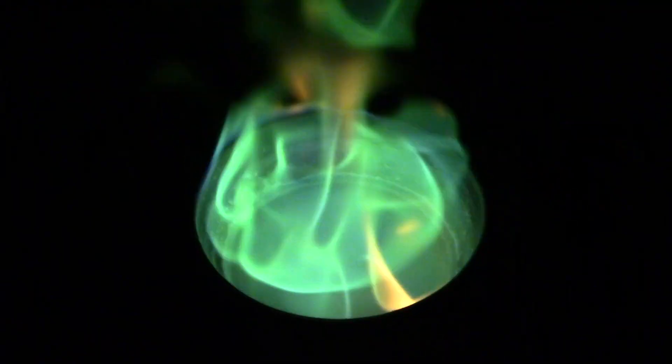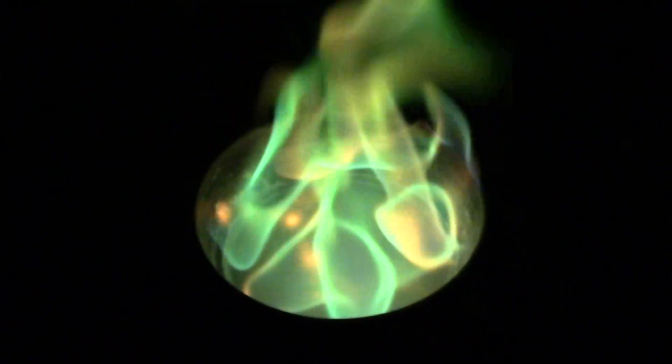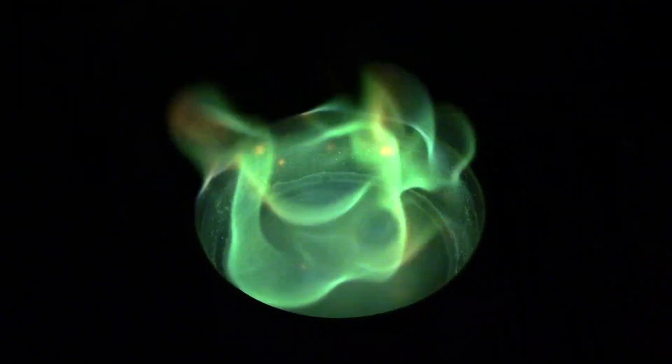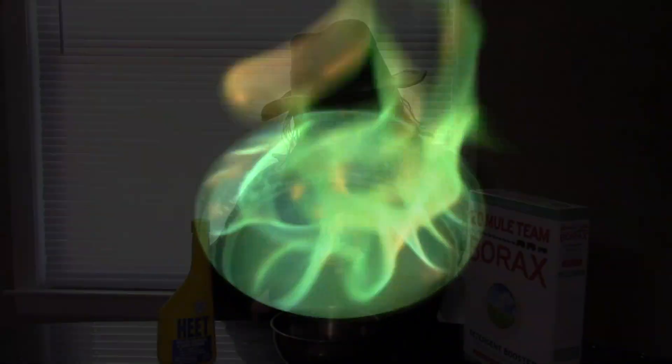Today I'm going to show how to make some really cool green colored flames using two easily found ingredients. I hope you enjoy and thanks for watching. Hello YouTubers, TrollfaceTheMan here, and today I'm going to show how you can make some rather vividly green colored flames using ingredients you can find pretty easily.